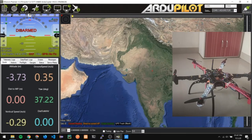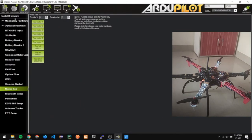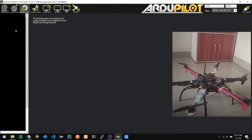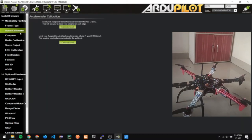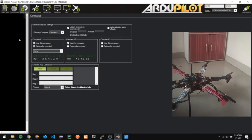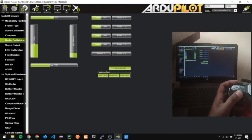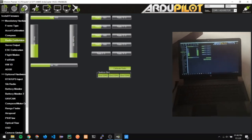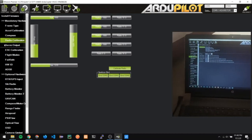Next, we are going to talk about the initial setup. First we installed the firmware, then we selected the frame type — our frame type is X type. After that we calibrated the accelerometer and calibrated the compass; as you can see, the offsets are shown in green, indicating that the compasses are calibrated. Then we calibrated our transmitter using radio calibration — as you can see, the throttle is increasing and decreasing as I operate the throttle. Similarly, all other channels work correctly. After that, we also calibrated the electronic speed controllers using the ESC calibration.